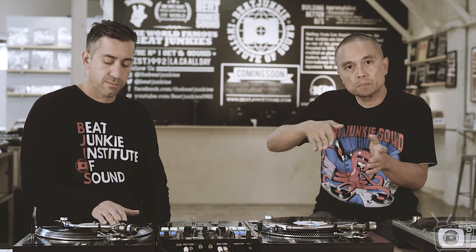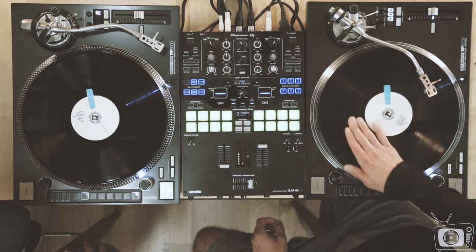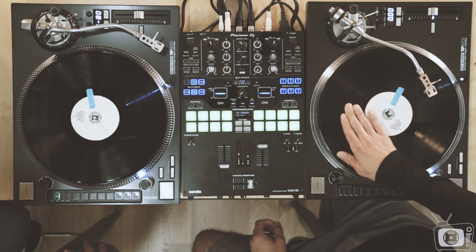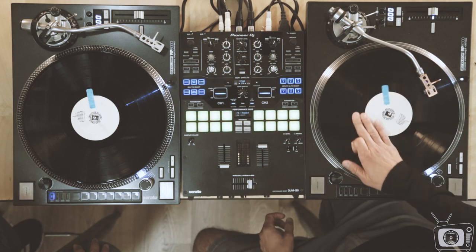If you notice, when Melo is doing the babies, he's pushing harder on the normal babies to get that higher sound. And then for the short baby, you're using less of a push and just sort of a normal torque. It's almost like letting the turntable play it for you.